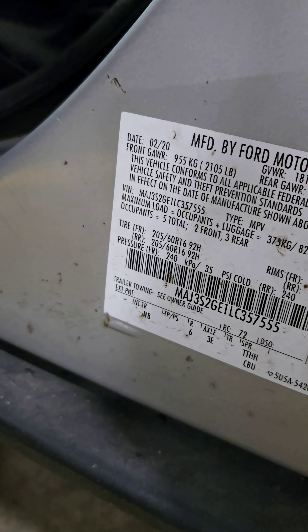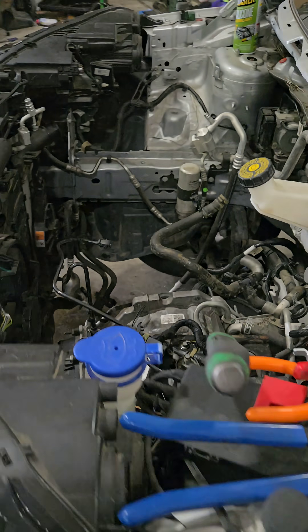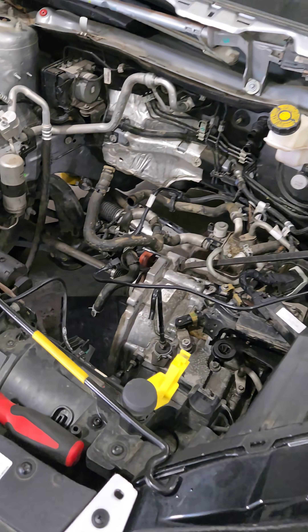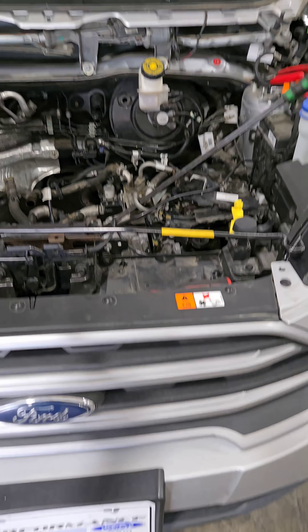This is a 2020 EcoSport. It was equipped with the 1.0 engine. Mr. Chris over here took the engine out — it had coolant inside the cylinders. Coolant inside the cylinders.